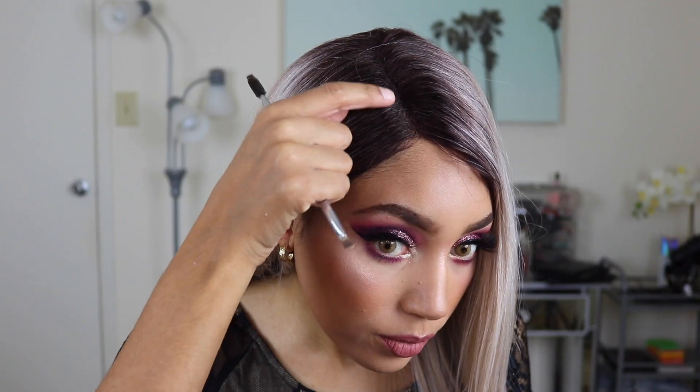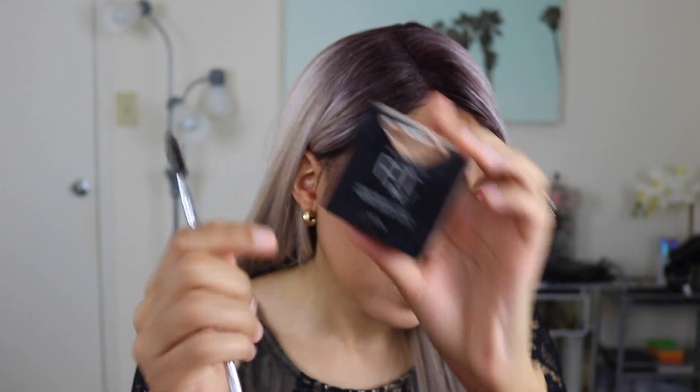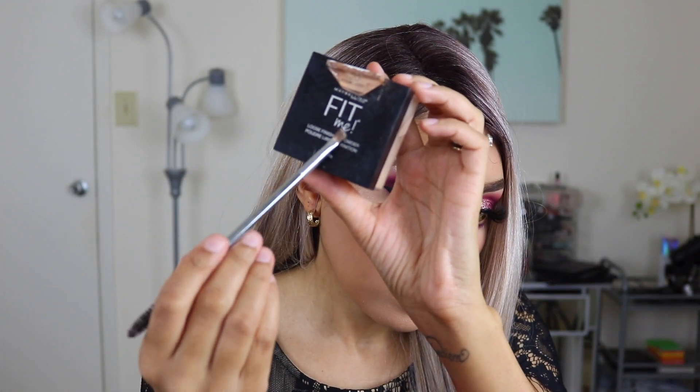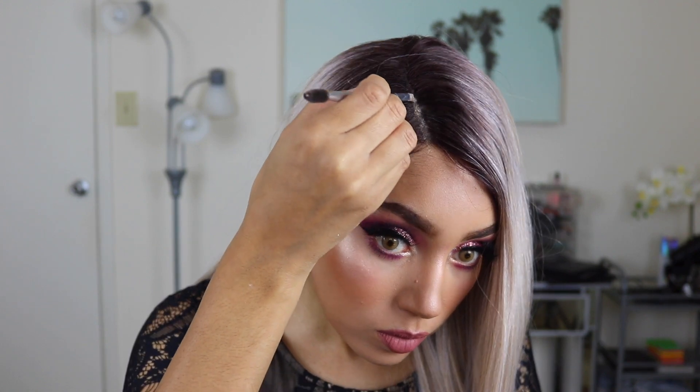If you've watched one of my videos before you already know I have a big head, and this wig — although comfortable — is not 100% big head friendly. It's more of a medium cap size. I'm actually quite happy I went for one with dark roots because had I gone for one of the blonde-blonde ones it really wouldn't have covered up the sides of my head.